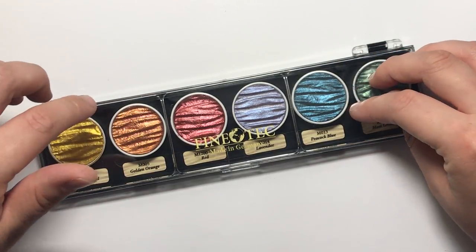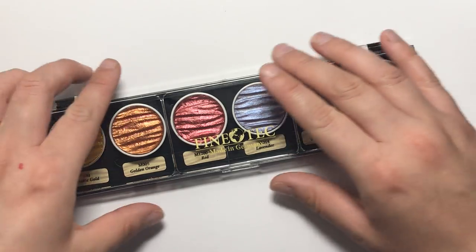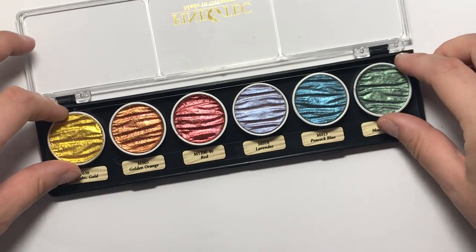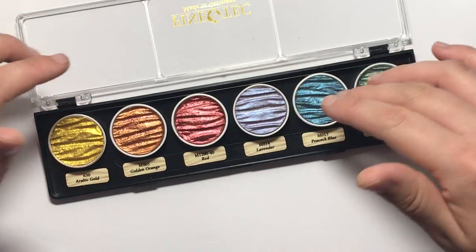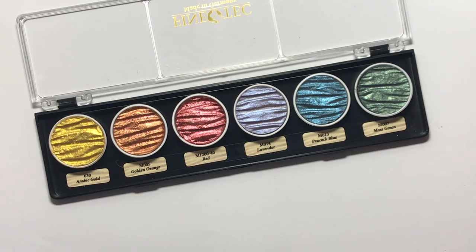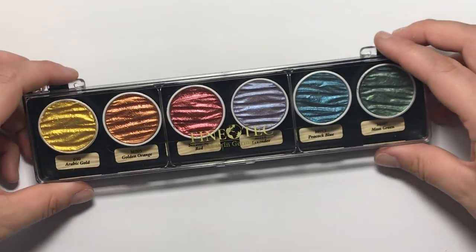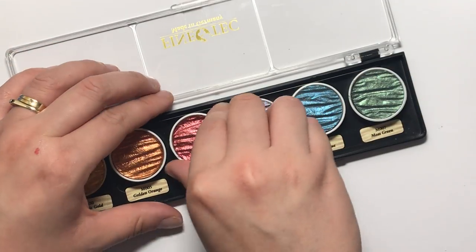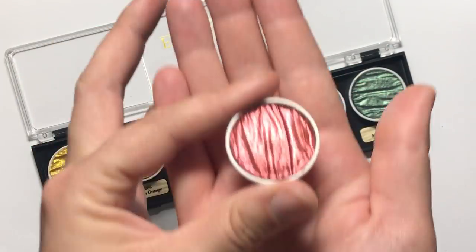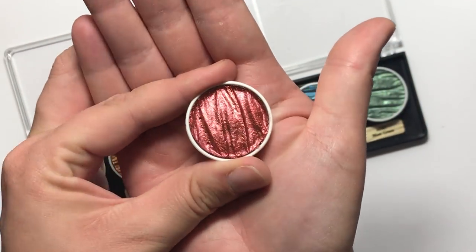They are very lightfast and very rich in pigment. They're handmade in Germany so no two pans are the same, and they have this beautiful wavy texture which is made in production — they're just absolutely stunning to look at. You can get them in these little plastic cases and each pan lifts out, and you can just see in the light there how beautifully shimmery they are.